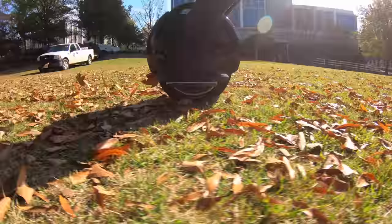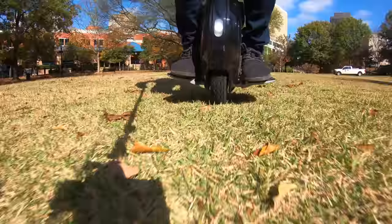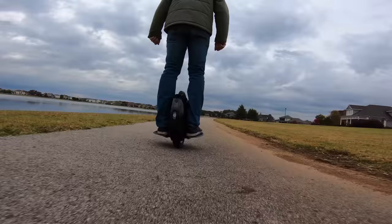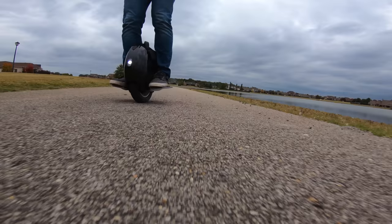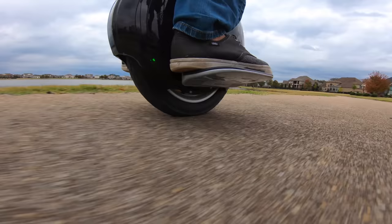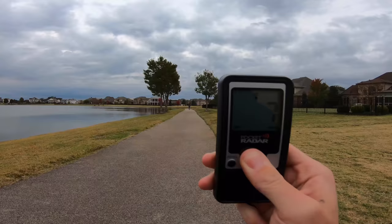Here are the main specs and features. They rate a top speed up to 18.6 miles per hour — that's insanely fast. The average human jogging speed is around 6 miles per hour, so this is three times faster. Even the average human running speed of 10 to 15 miles per hour is still slower than this.